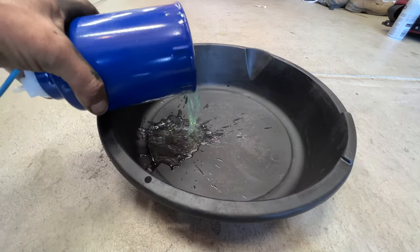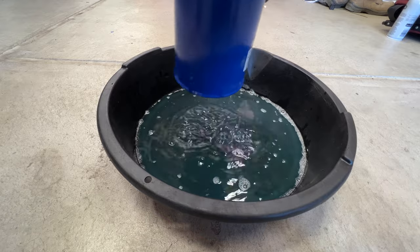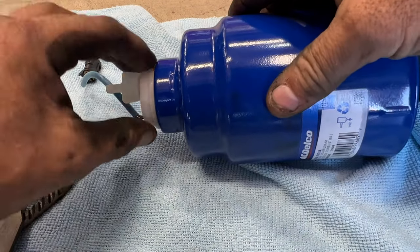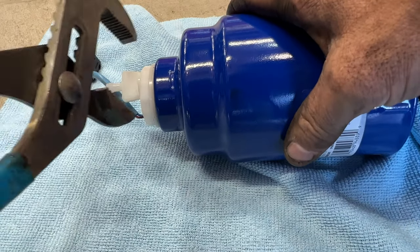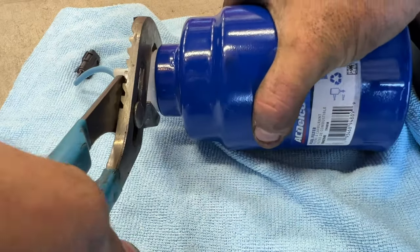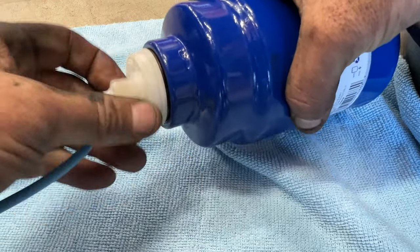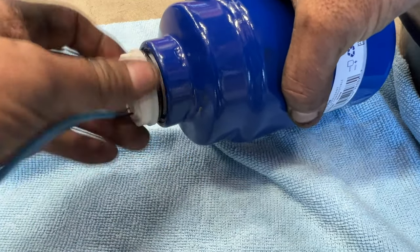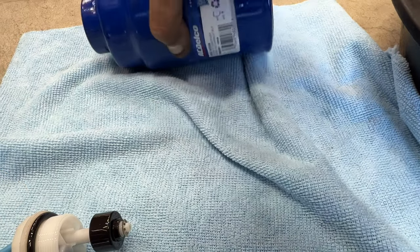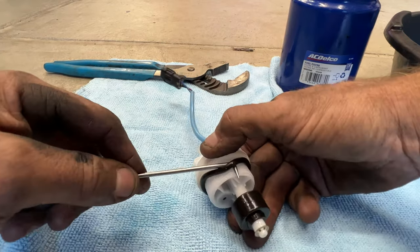Go ahead and dump out all the old fuel out of here. Next, take a large pair of channel locks and we're going to unscrew this. Just be careful because this is plastic. Get a nice pair of channel locks and slowly unscrew that — it just comes out like that. Then go ahead and grab a pick or a flathead screwdriver and get this o-ring off of here.